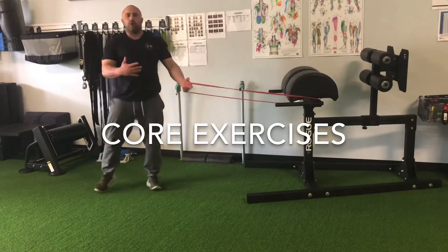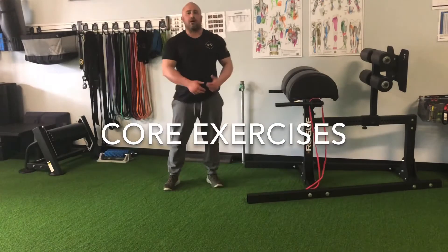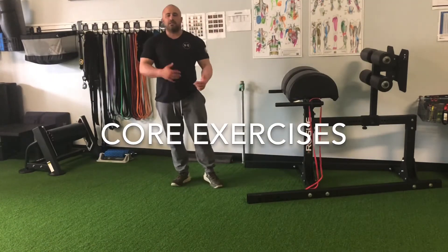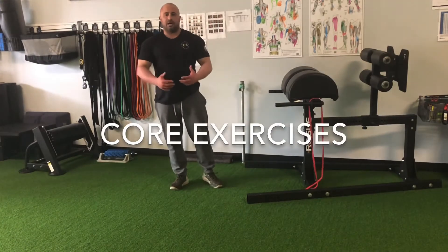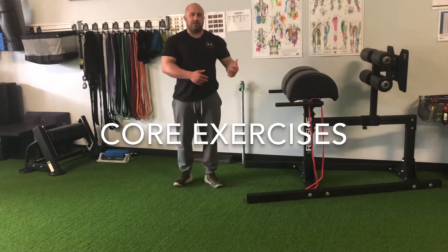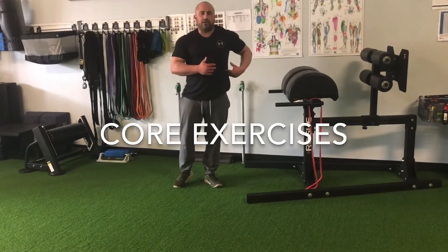We're going to do both sides of that one. Depending on the band resistance — that's a very light band — so I would probably go in the 15 to 20 rep range, or maybe even go 30 seconds on each side. It all varies on the band that you have access to. Make sure you're getting challenged and make sure you're feeling it in your obliques.